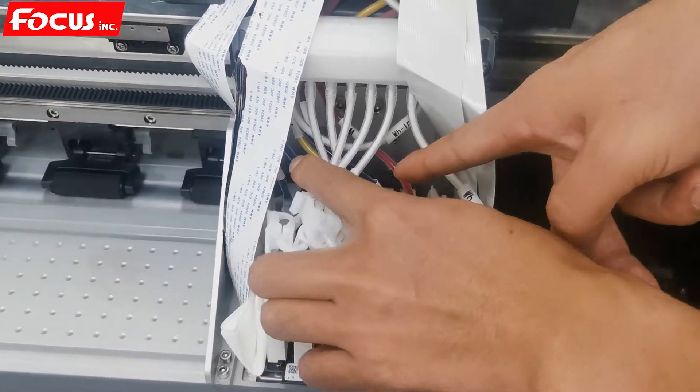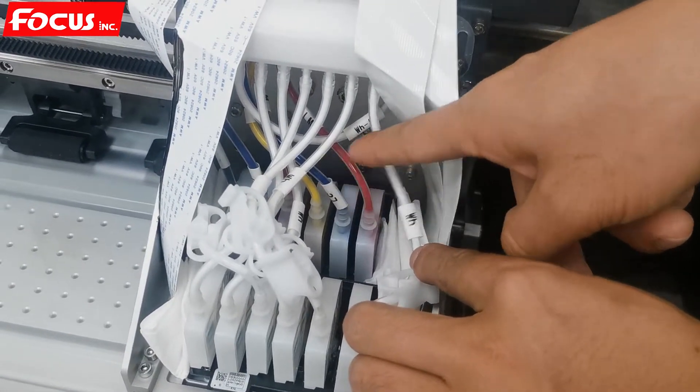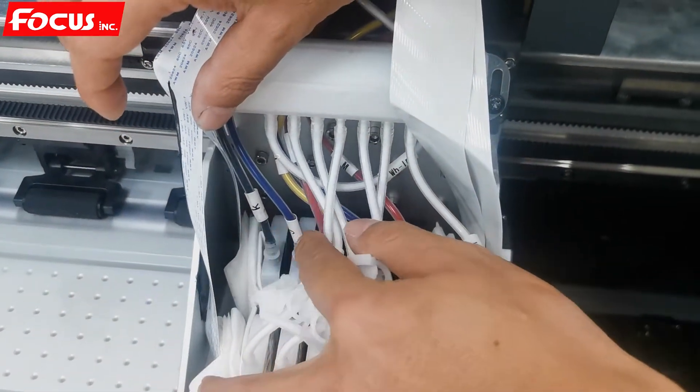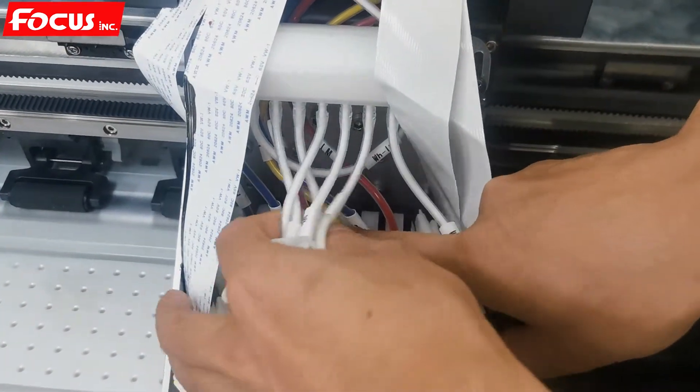We load the ink from the ink tank to the ink damper the same way for the next color. The color order from left to right for the damper is: Black, Cyan, Magenta, and Yellow.